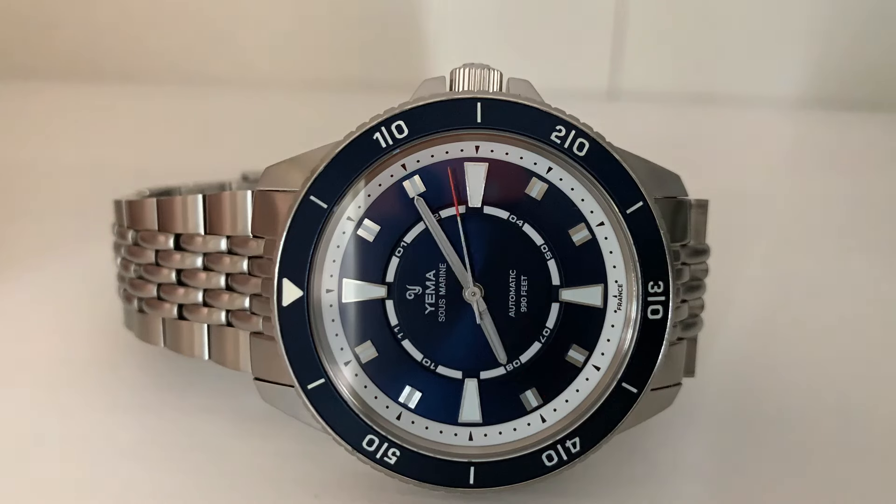Before we get to the review, if you're enjoying the contents of this channel, I invite you to subscribe. And if you like the contents of this individual video, please give it a thumbs up. Thank you so much. For price and availability, this watch is currently available in a number of colorways on the Yama website. The MSRP is $890 on an FKM rubber strap or $990 on a Beads of Rice style bracelet.